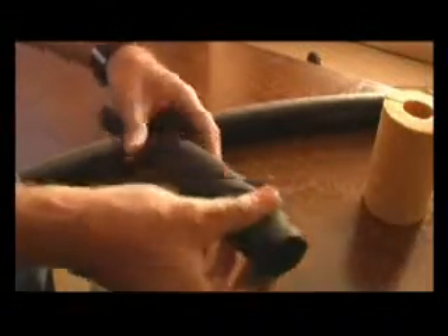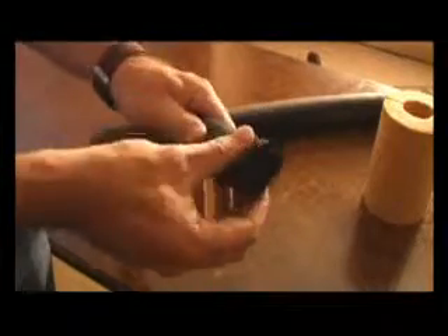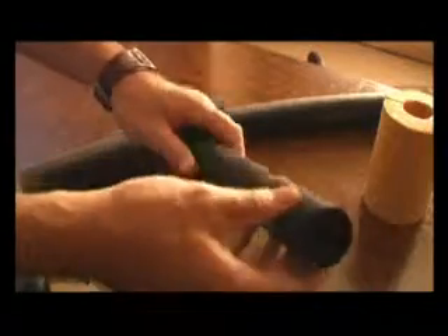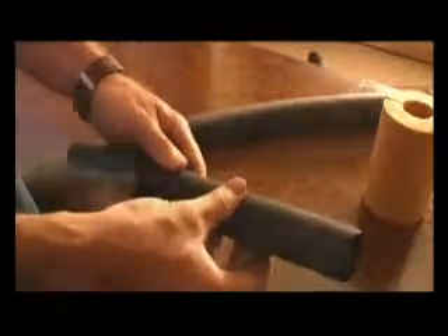This is an insulation used by air-conditioning technicians. It is very conducive to what we use in the solar water heating environment. However, it is not UV-stable, so it needs to be painted if it's going to be exposed to the sun.